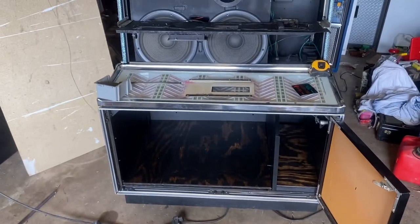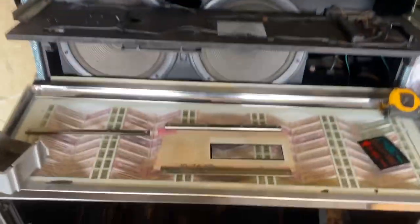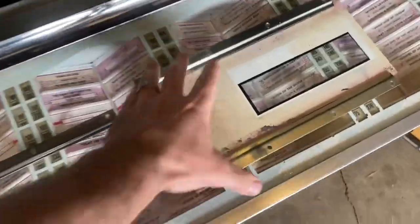Hey, welcome back! We are upcycling the crap out of this thing. I haven't really done much since the last video, but I did want to show you this.